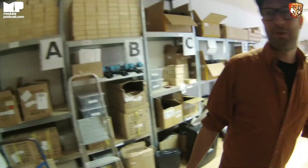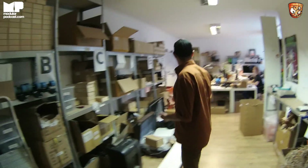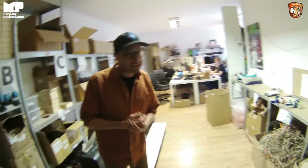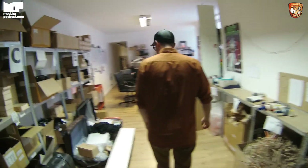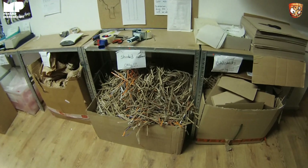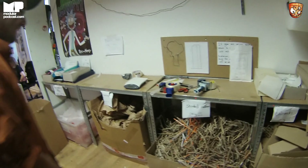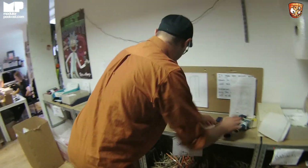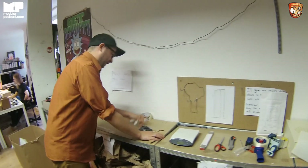And now we end up in our main office. This is where we do a lot of office work — a lot of the designing process, PCB layouting, preparing orders, etc. We have so many boxes in here that we've started shredding every single one of them now because there was no way we could get rid of them. This is where we pack orders, wait orders, stuff like that.